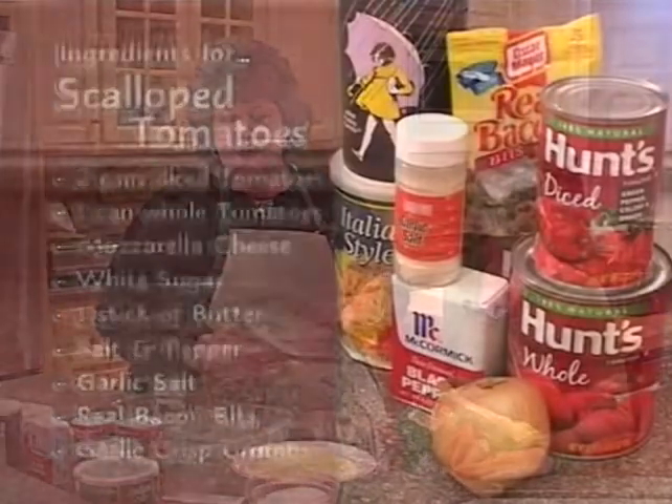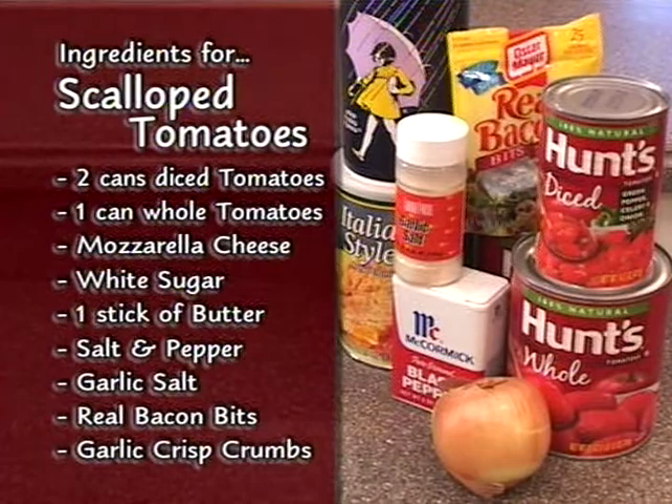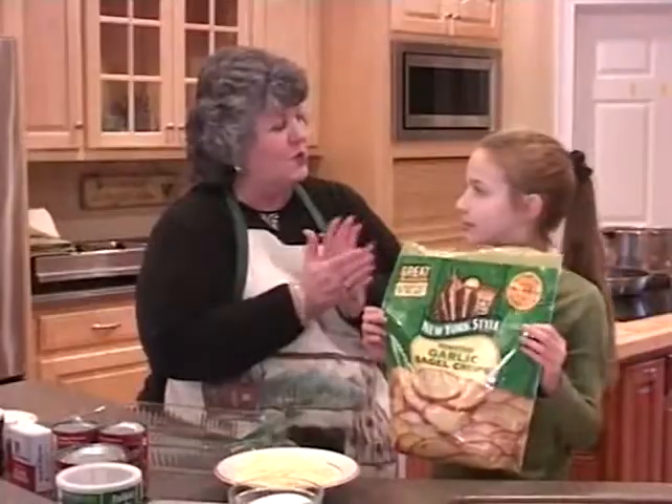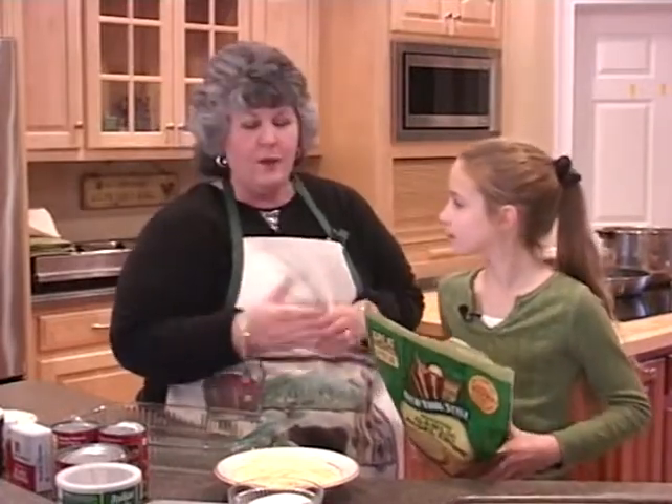This is a really quick and simple recipe. The ingredients are Hunt's tomatoes — two cans of diced and one can of whole that we're going to cut in half — mozzarella cheese, a little bit of sugar, a stick of butter, salt, pepper, garlic salt, a few bacon bits, and garlic crisp. Johnson is going to break those up into little pieces and we're going to add them and bake it.